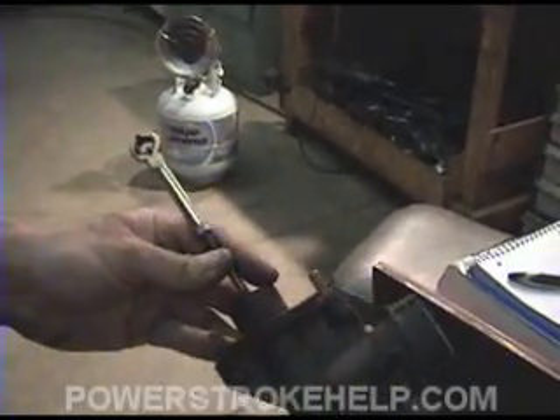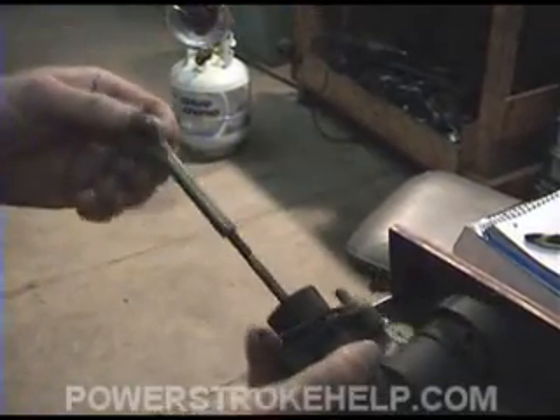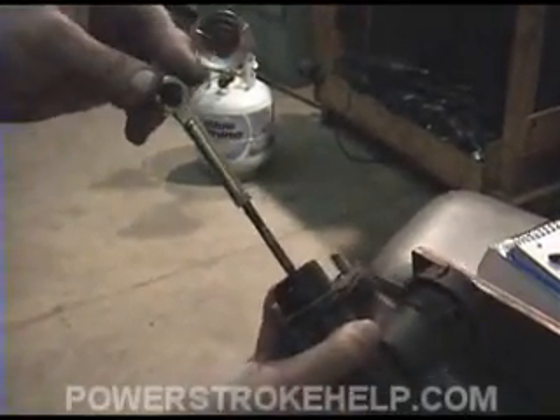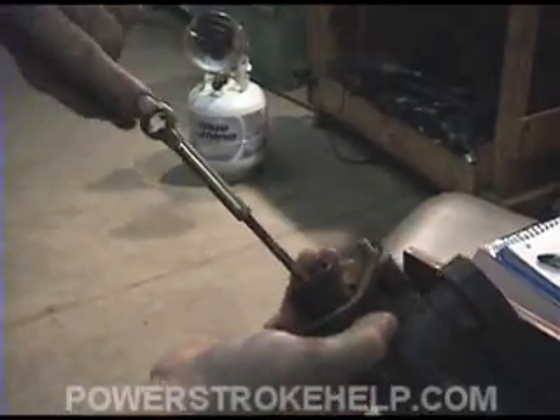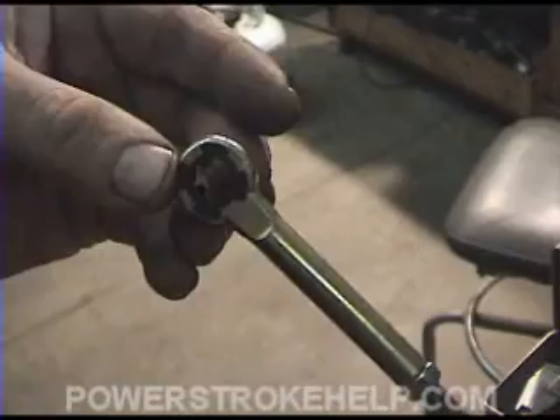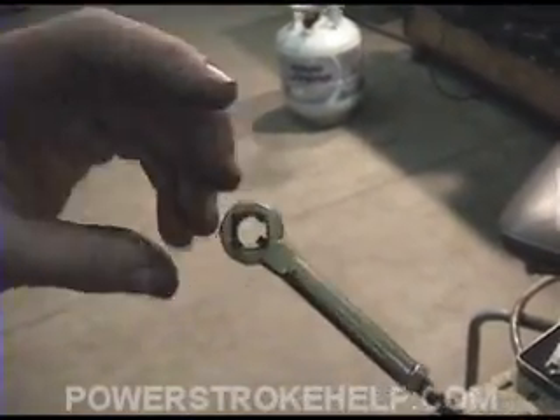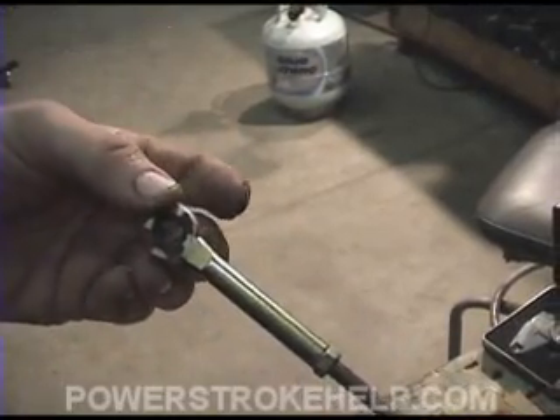But when you start going to one of these big setups that uses a lot more spring pressure, there's a lot of pressure applied when you press the clutch on this bushing. These bushings will wear out right here inside and cause a problem, lowering the clutch pedal and making you feel as though it's time for a clutch when very often it's just this bushing.